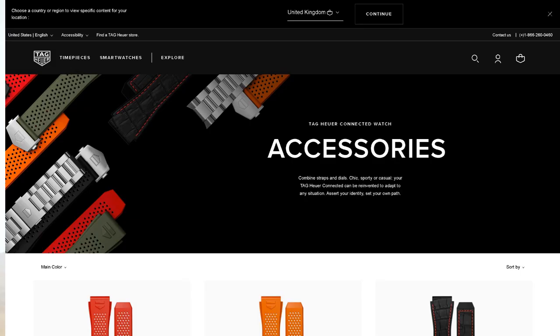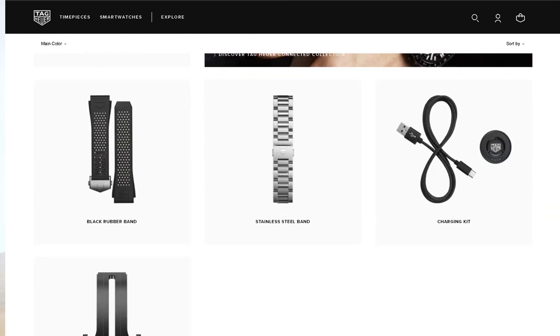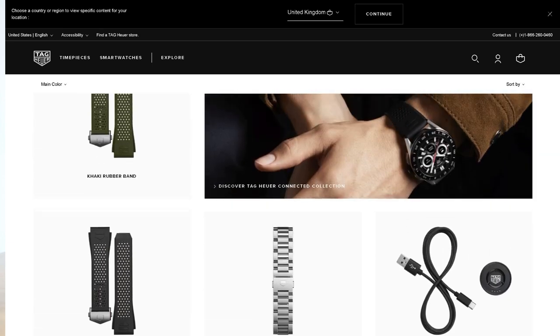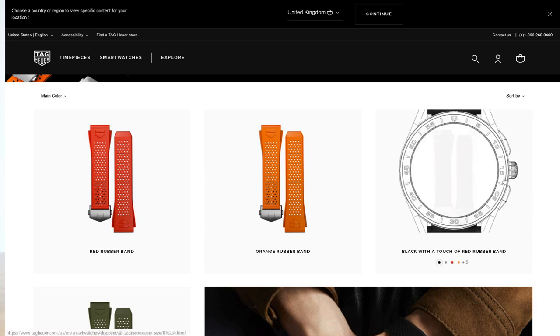On the TAG Heuer official online store they sell extra straps for the TAG Heuer Connected 2020. I love the metal strap, that's one of my favorites, but I wanted something a bit more casual yet cool looking. This alligator/crocodile pattern with red lining — I thought it would look really cool. I don't think anyone has actually reviewed or shown this strap online, especially on YouTube.